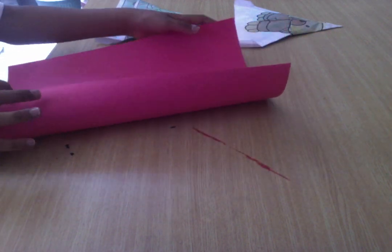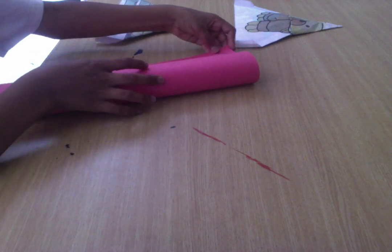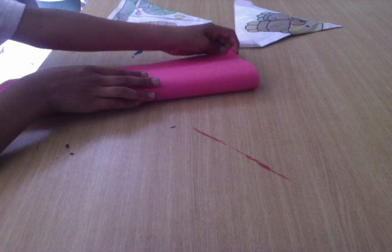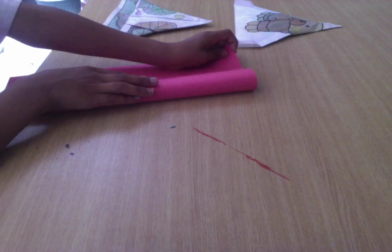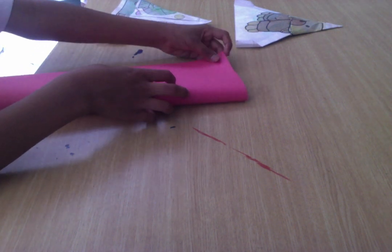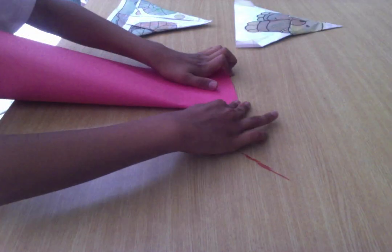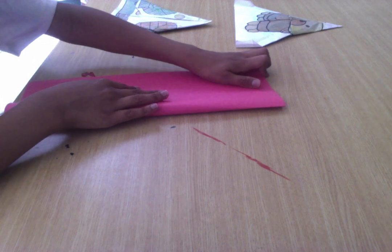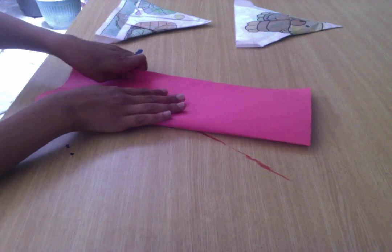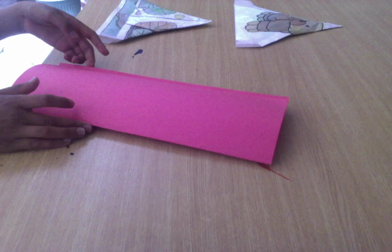First, I'm going to start by folding it in half. It's important to make your folds accurate. We will unfold that.